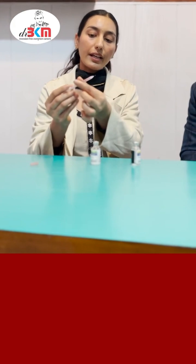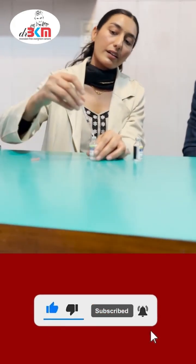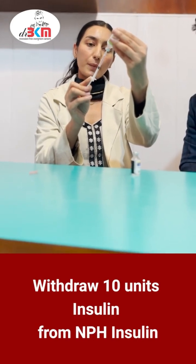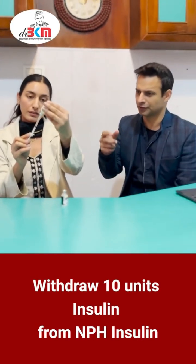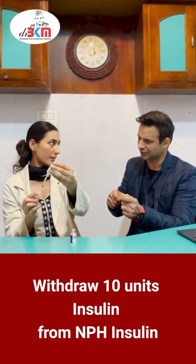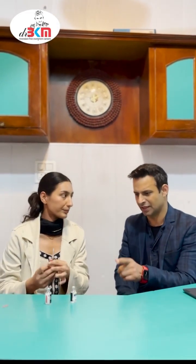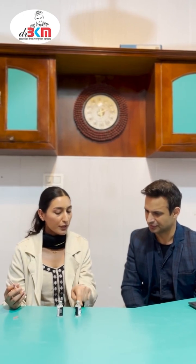Then again we will withdraw 10 units of NPH. So to summarize: first you push air into NPH, then push air into regular insulin, then withdraw regular insulin, and the fourth step is to withdraw NPH insulin.